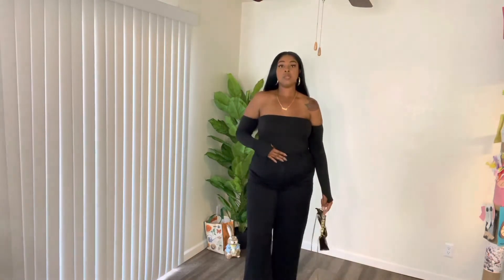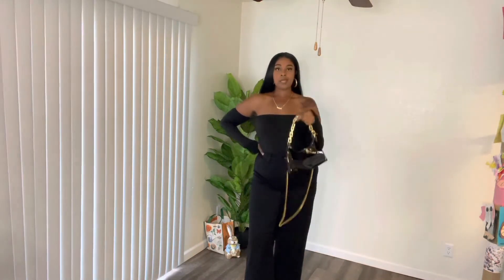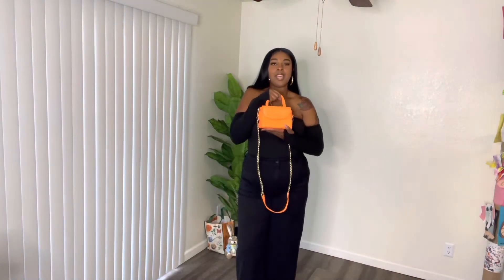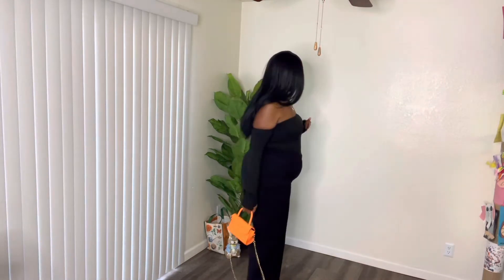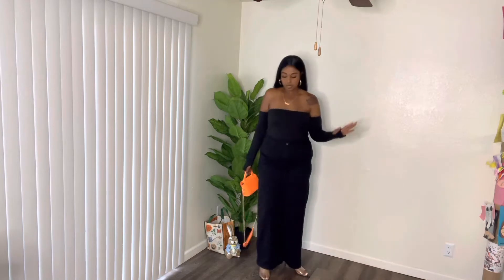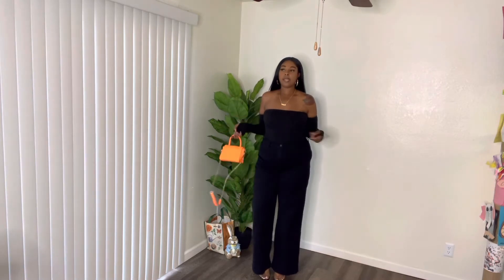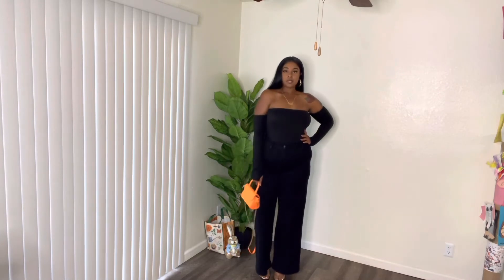I'll tuck the sleeves in to see what it looks like. I paired it with just a gold black bag — just all black — or add a pop of color, that orange, which is in season. I know I'm looking like Halloween, but it's fine. I have on some clear pumps that are pointed toe, and yeah, I feel like this looks cute. You can also add a belt — like a pop of color belt. Maybe orange, maybe green. I think it'll look cute.